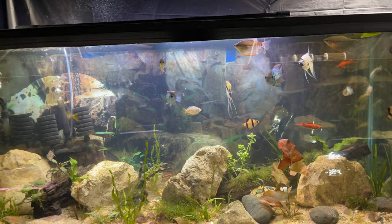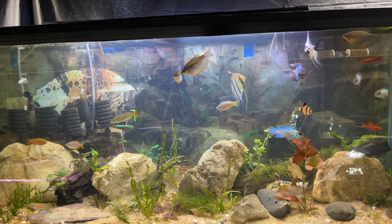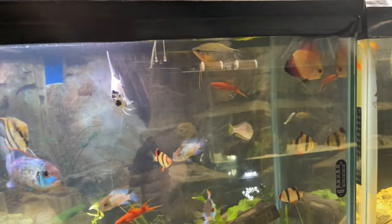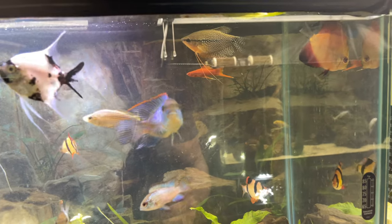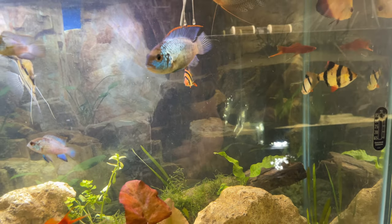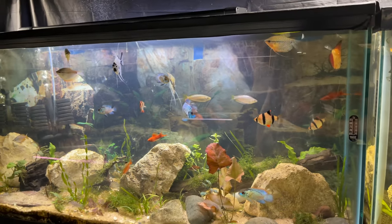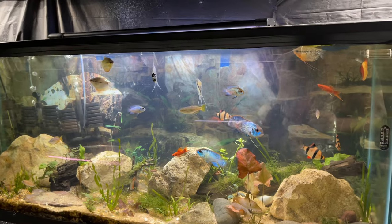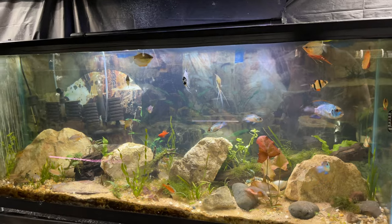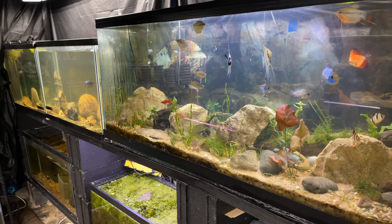They're definitely hungry, haven't been fed today so everybody looks ready to eat. That tank came out super good — you can see the discus just chilling, no fin nips or nothing. Tiger barbs can be a little aggressive, little nippers, but we'll keep our eye on it. If things go wrong I'll remove them, but for right now I think they're a dope addition to this tank and I'm going to let them stay.